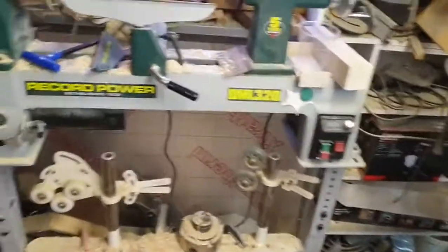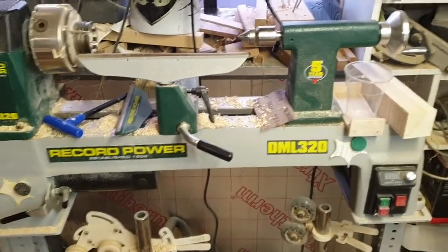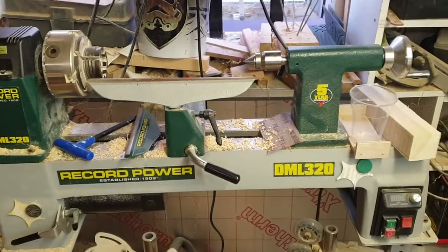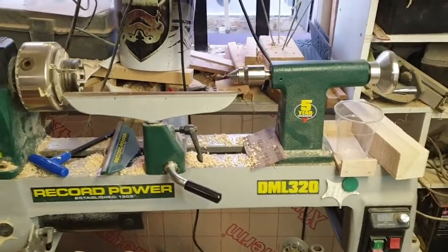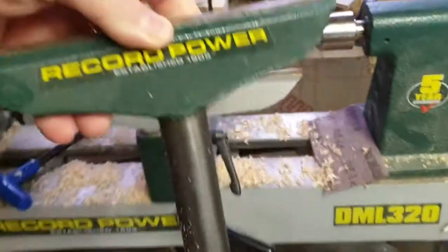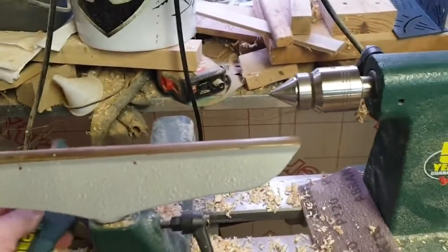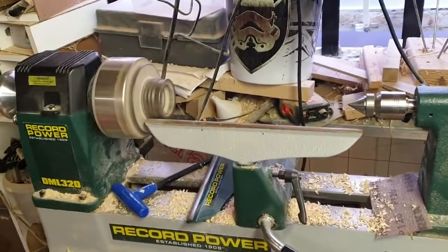Now my smaller machines — the Record Power DML 320. I'd consider this a very entry-level machine. If you're going to spend money on a lathe, you'd get this to start off with, and you can always keep it and use it for smaller work as you go on. The tool rest that comes with it is terrible — it's too short — so I'll be buying and replacing it with the Robert Sorby modular system when I can afford to. It's nice and quiet but takes a bit of time to start up and slow down, but it's okay for a beginner.